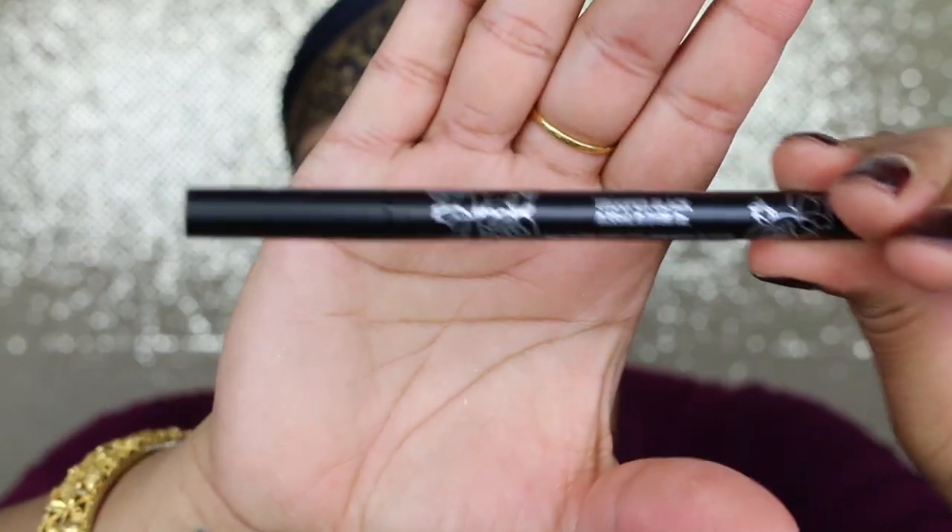Now I'm just going to use Kat Von D's Tattoo Liner in Trooper Black, and I'm just going to line half. I'm not going to do any wings, just a plain simple one.